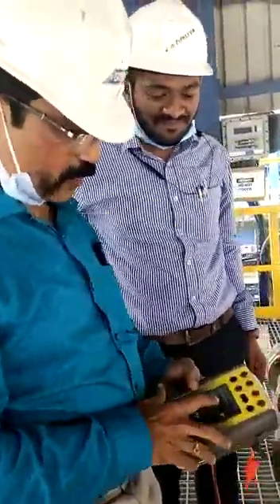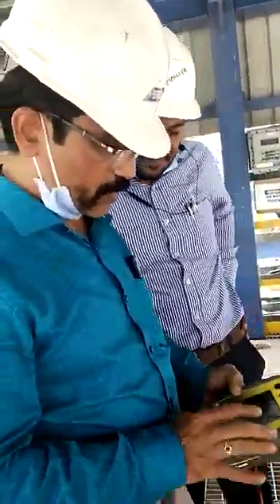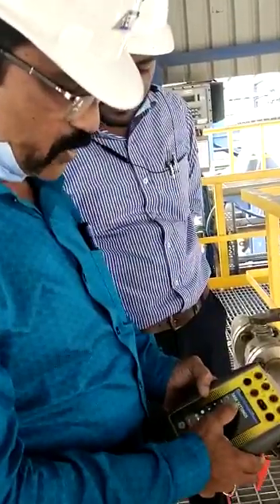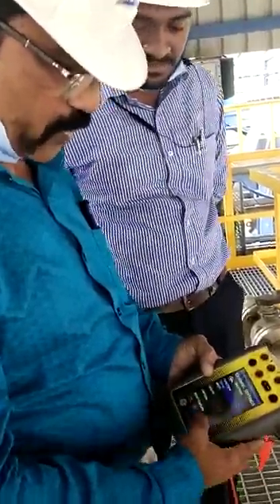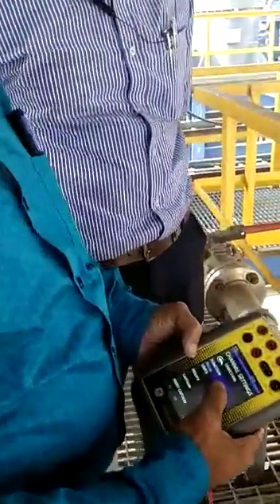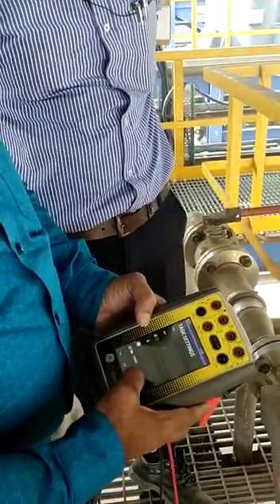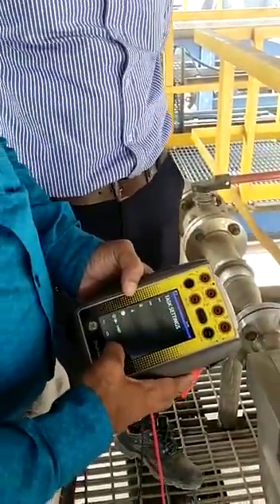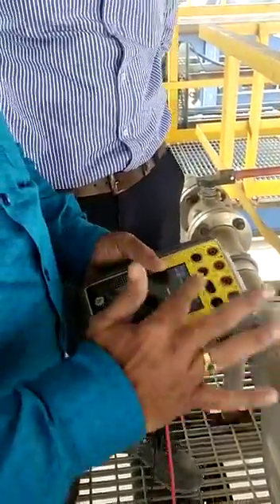We have to go inside the HART menu. While going for this field application, we have to go inside the custom task and switch on both. Channel 1 should be in none mode and channel 2 should also be in none mode. And only the HART communicator has to be selected.